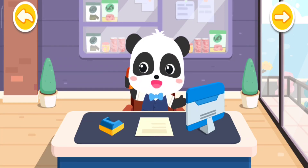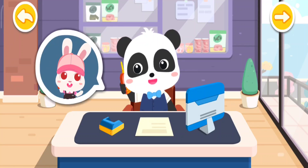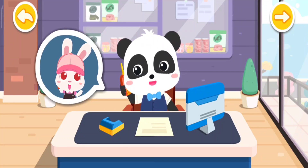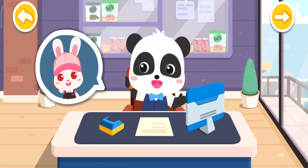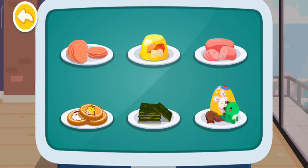Hello, do you need my help in making some snacks? Hello, I am going to have a birthday party and I need plenty of snacks! No problem, I'll make it for you right now! There are so many snacks! What should we start making? Which is the tastiest?